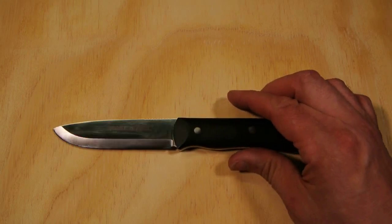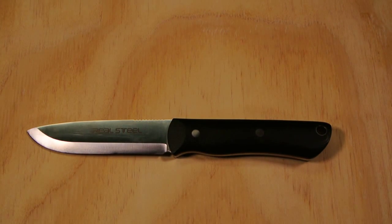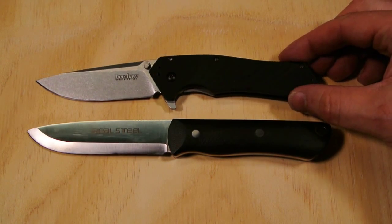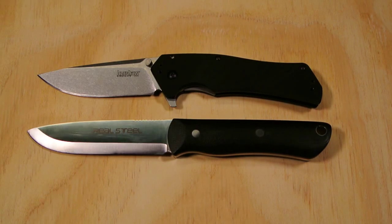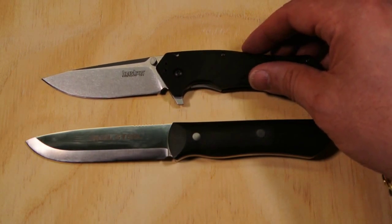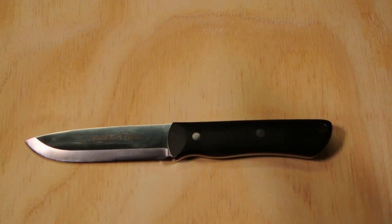As I mentioned in another video, the Kershaw Piston — I've been carrying that a lot lately. So let's put the Real Steel Bushcraft up against the Kershaw Piston. There it is — that's what it looks like compared to that. Great knife.